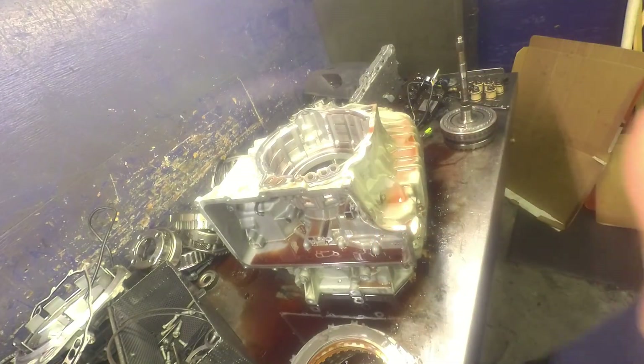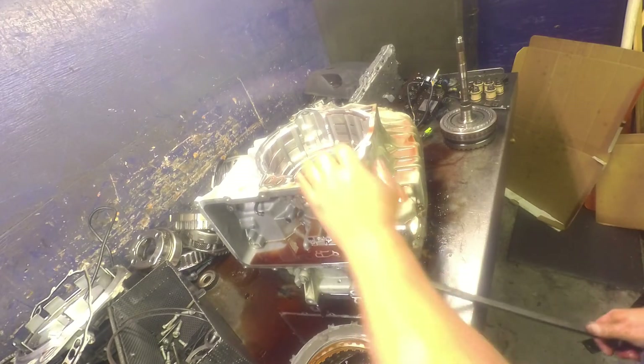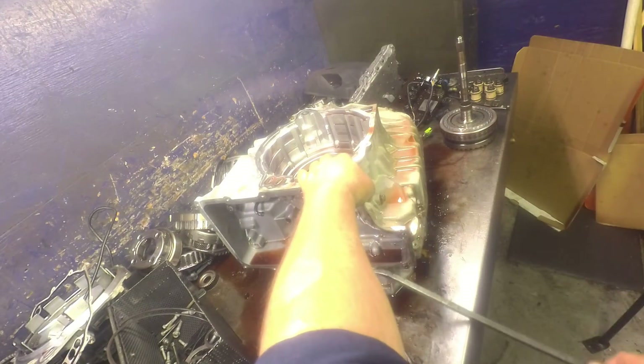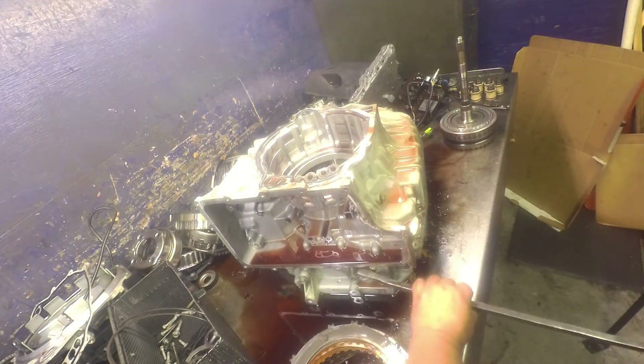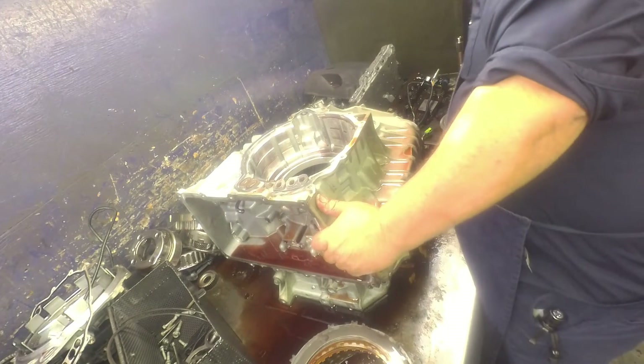We're going to flip this back over — I might be able to just get it off right here. Pop our case off. Chevys have a gasket; Fords have silicone that holds it together.